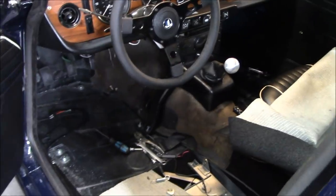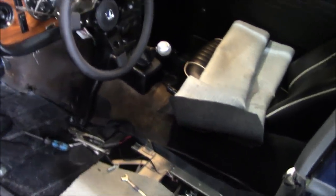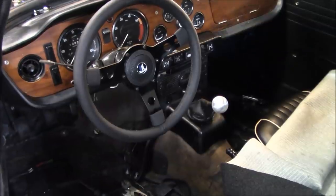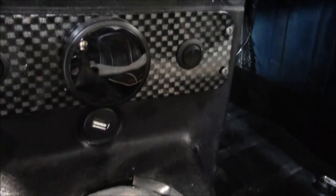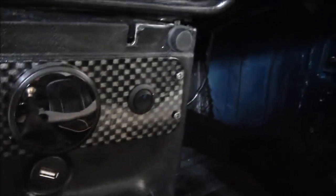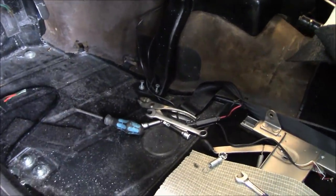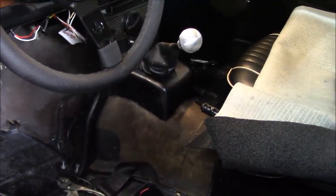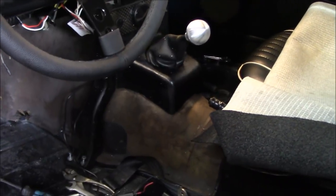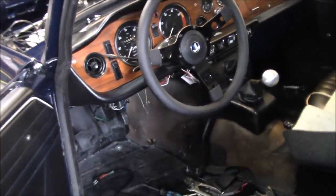I'm going to probably pull out that center console. There does need to be some wiring done for my air fuel meter and the USB port that I have in there — those need to be wired up when Alin comes on the weekend. What I'll do is remove that center console and then start removing that old tunnel, and we'll probably work on fitting the front piece of the new tunnel in.